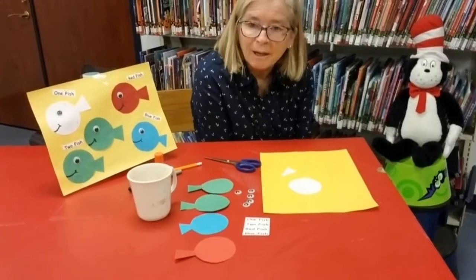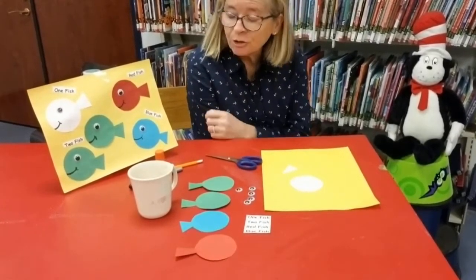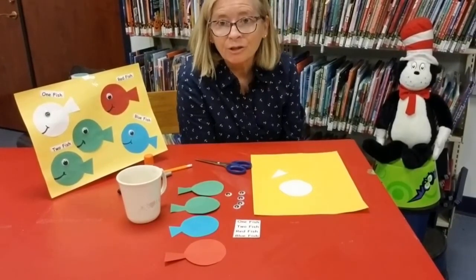Hello from the Monmouth County Library. I'm Miss Katie. Today we are going to be making a picture of one fish, two fish, red fish, blue fish to go along with Dr. Seuss's story.